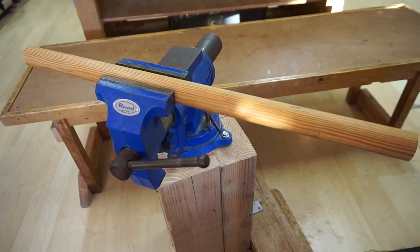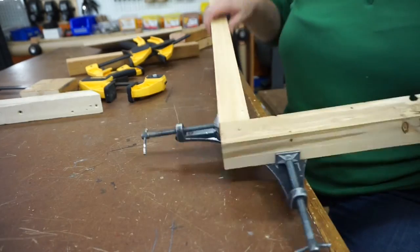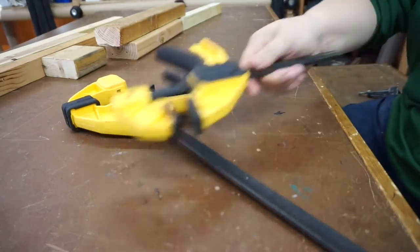Perhaps you're lucky enough to have a vise or special equipment like this corner clamp. But if not, you aren't out of luck. Let's do some creative clamping.